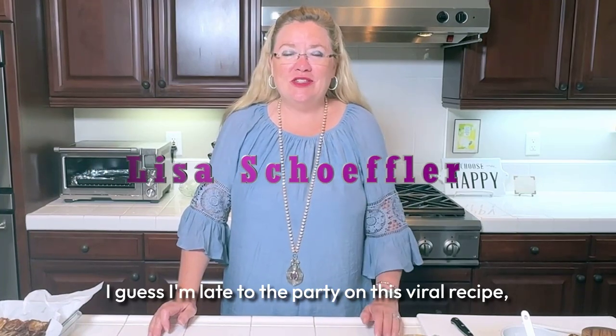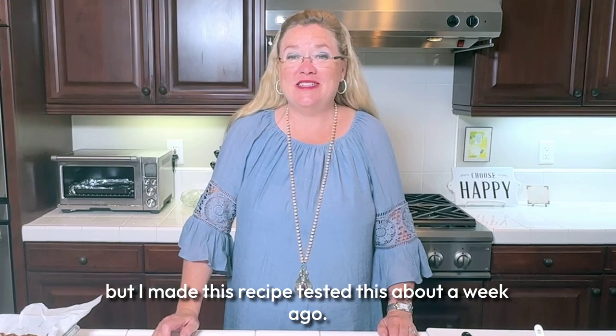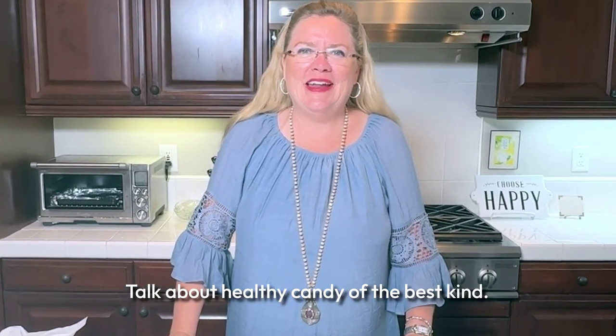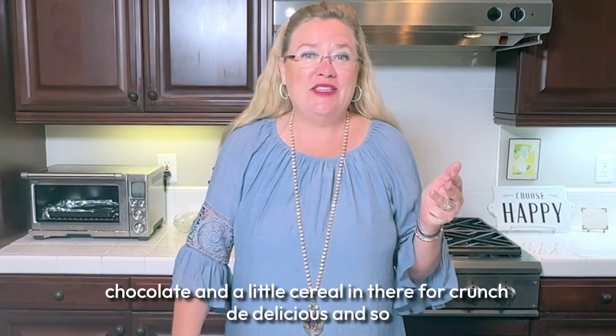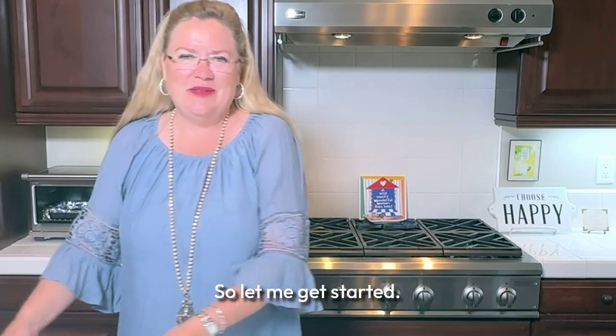I guess I'm late to the party on this viral recipe, but I made and tested it about a week ago. It is delicious — healthy candy of the best kind. This is dates, peanut butter, chocolate, and a little cereal in there for crunch. Delicious and so easy, so let me get started.